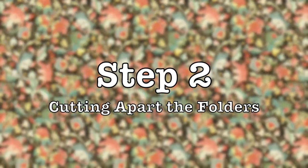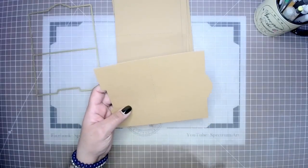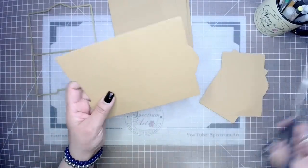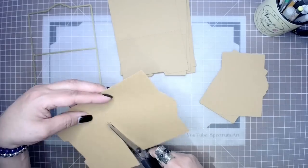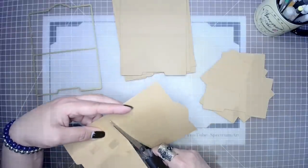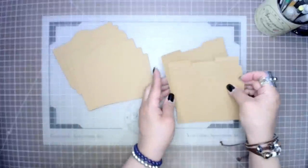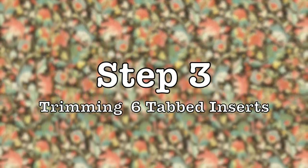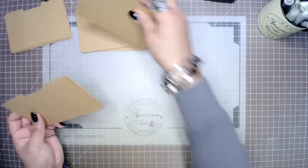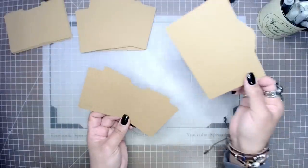In step two we are going to take our cardstock folders and cut them in half. In step three we're going to be trimming our tabbed inserts, because our inserts — what we're going to use as inserts — is of course the perfect size; it was the other half of the file folder. We're going to need to trim those down in order for them to slide in and out of the pockets.